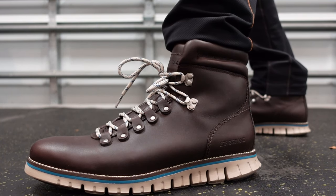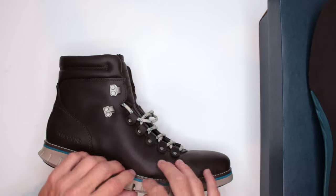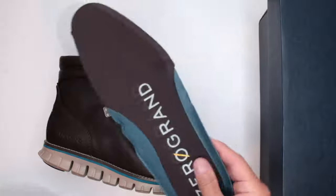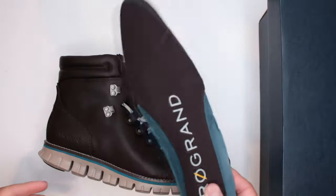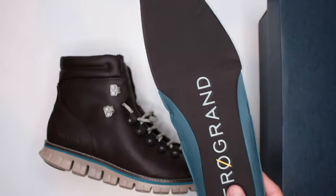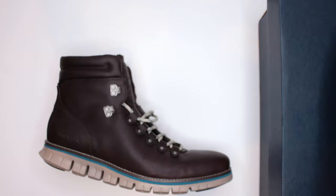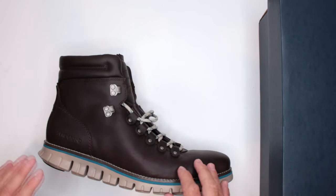That said, Cole Haan needs to address the issues with waterproofing, outsole, comfort, and inner sole. This is the worst inner sole I've seen on this channel, and it comes from Cole Haan — a great brand. I just don't understand what happened.